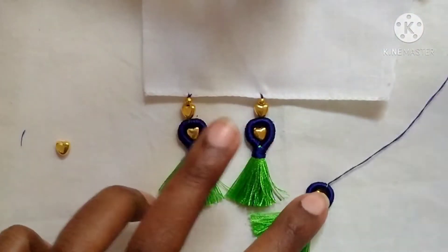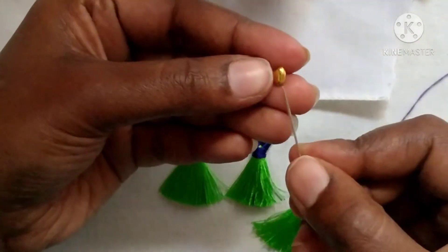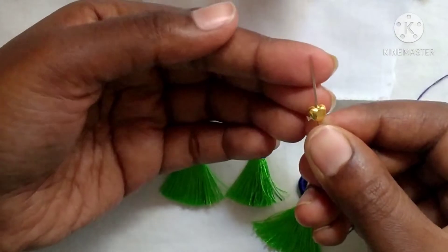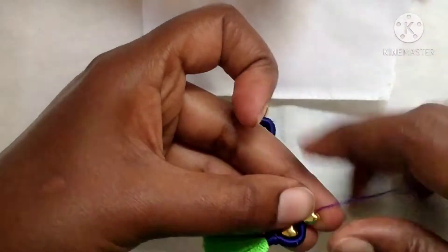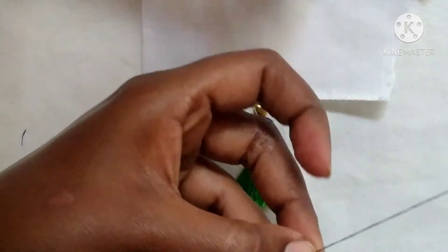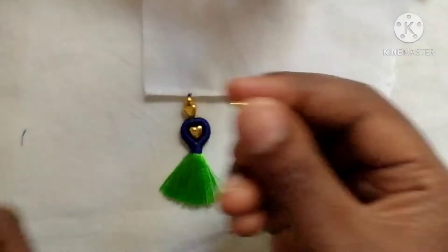Next, I will hook the needle in the middle. You will define it in both beads. I will select this design and add a small gold bead.